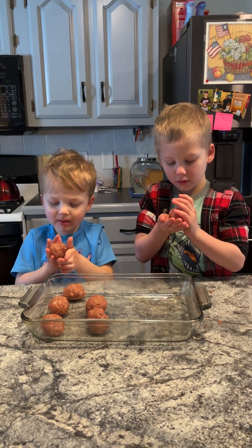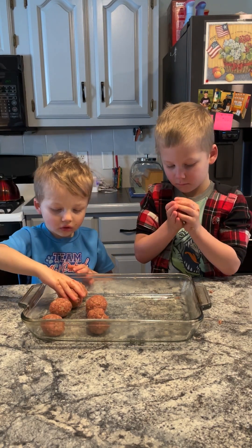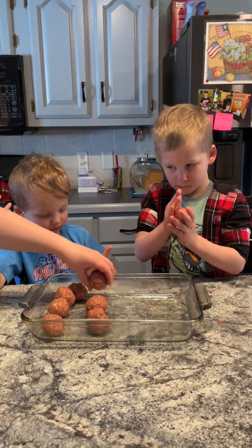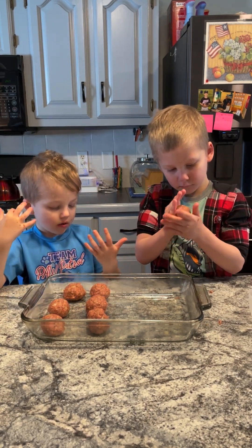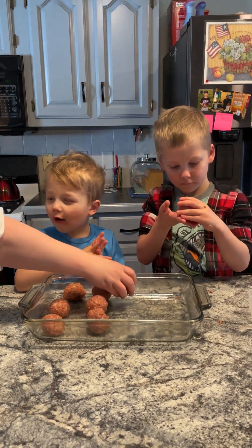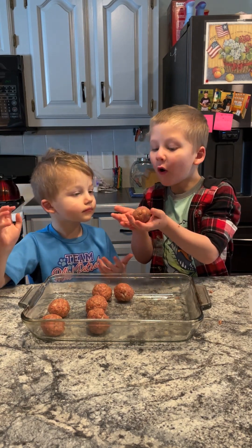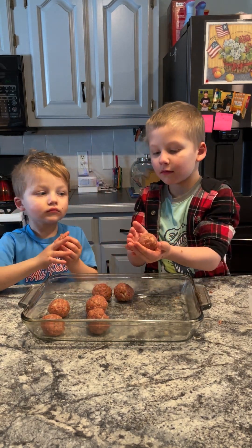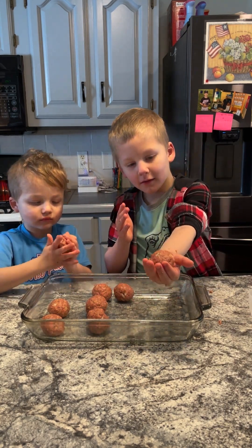How did you learn to make meatballs? Well, Grandma helped me cook when I was a kid, and then I went to school and I learned how to cook a little better there, and I just never stopped practicing. I got it — it's perfect! Show the camera. The perfect meatball.